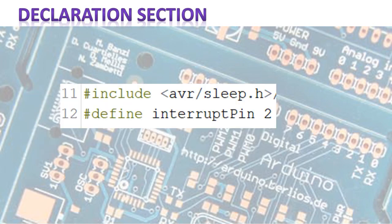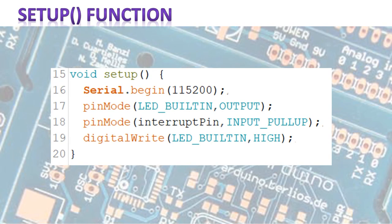So here is the code. You can download it from my blog — the link is in the description below. The first thing we do, as usual, we declare stuff. We load the library that has all the methods and functions to put our Arduino to sleep. And we give pin two, which has interrupt zero attached to it, a name just to make it easier. In the setup function, we turn on the serial connection so that we can print some messages to our serial port if we want to.